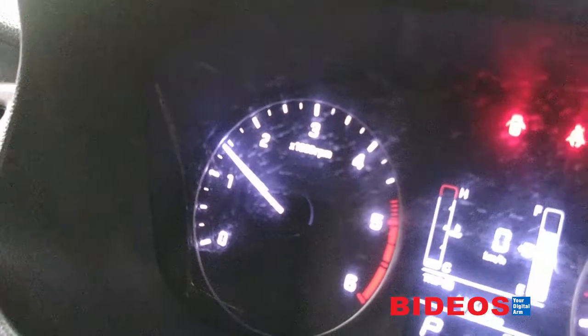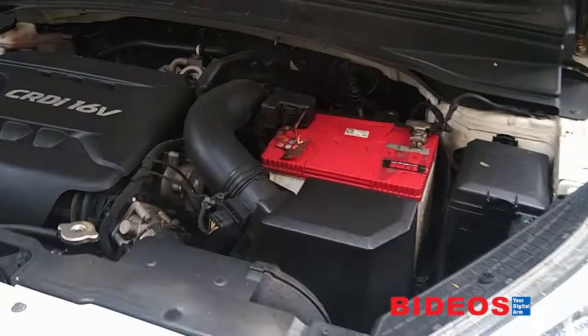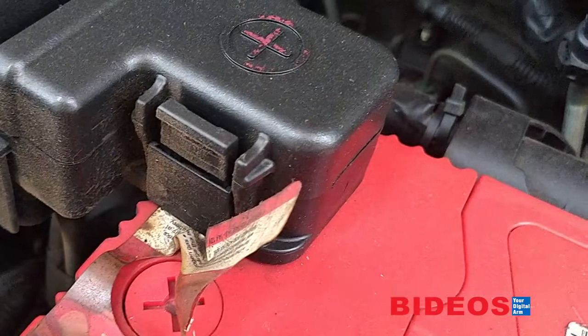Battery: let your engine idle for at least 10 to 20 minutes to avoid your car battery from dying, or remove your battery. Smear petroleum jelly or grease on the terminals and the wire ends to prevent rusting. Thank you for watching this video.